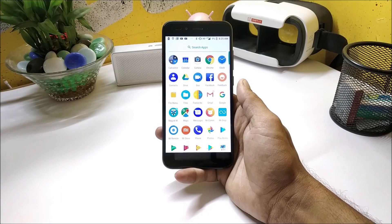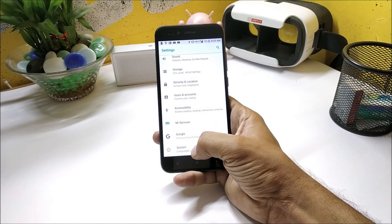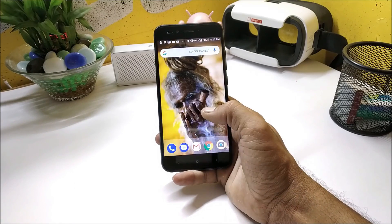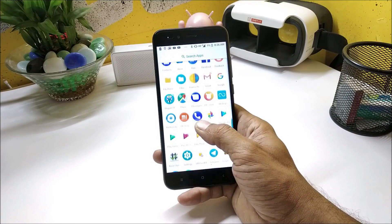Franco kernel was released for Mi A1 by recognized XDA developer Francisco Franco. This kernel is also available for many other devices — you can check out the description below. In this video I'll also be showing you how much time the device takes to charge and what battery backup I got after flashing this kernel.